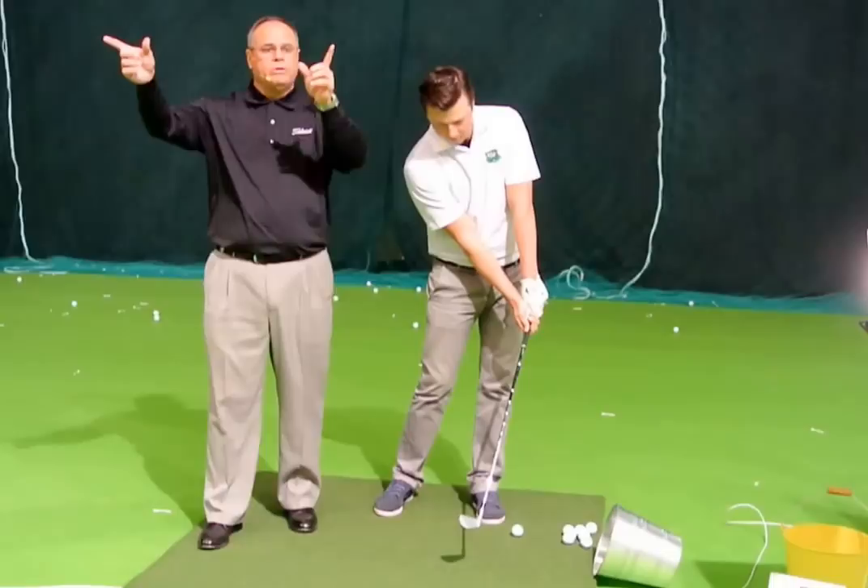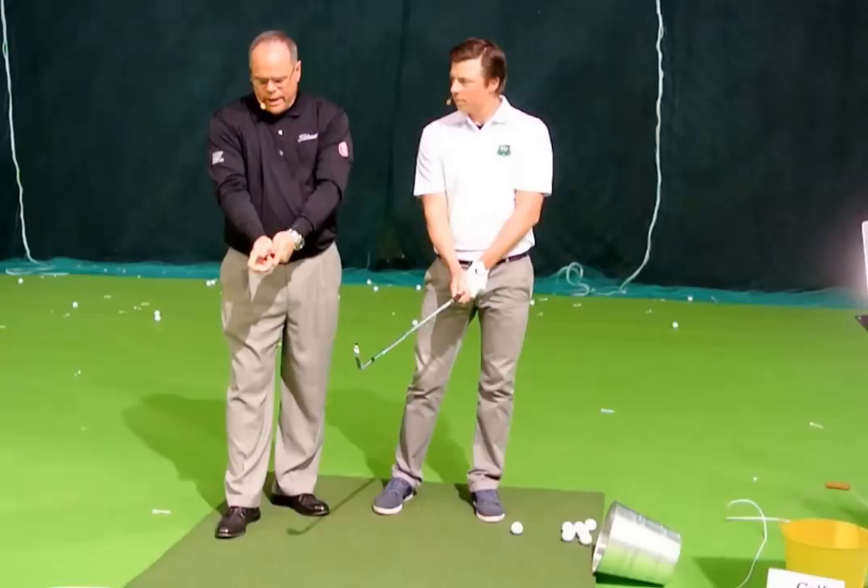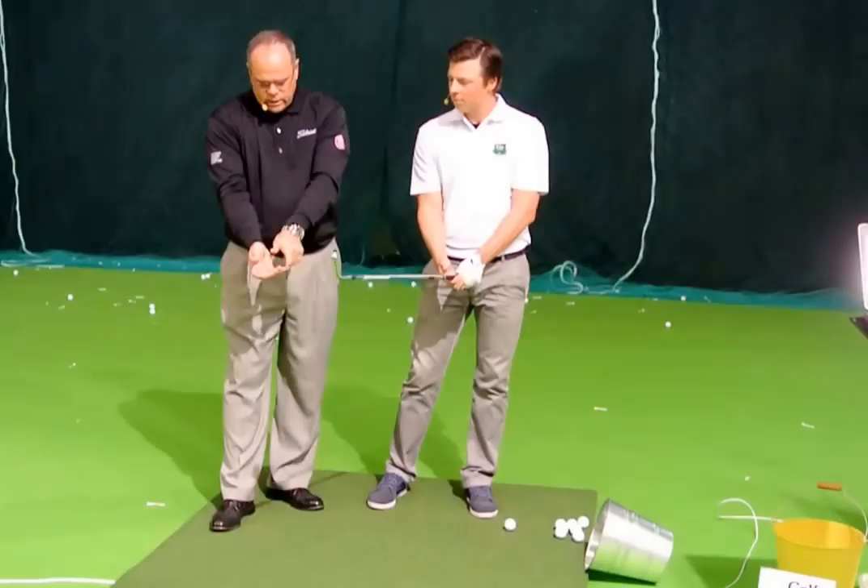Long-term for him, I would probably move that grip a little bit more into what we call a neutral position — where it's in the fingers of his right hand, and also move it a little bit deeper.